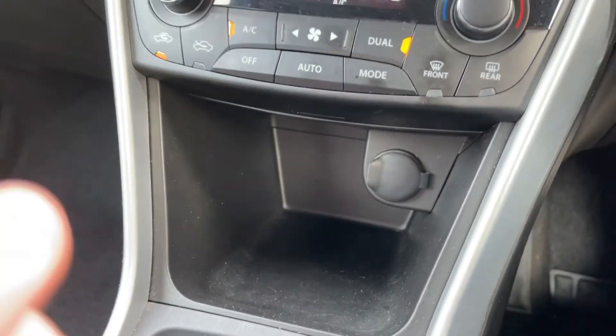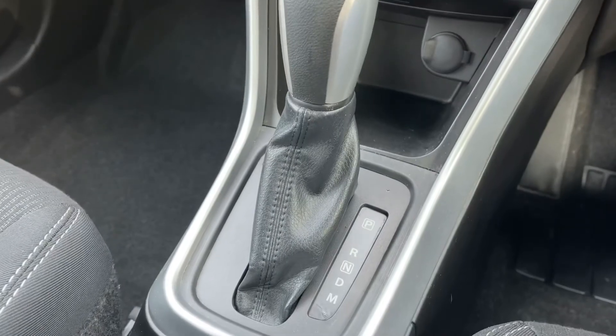If I move the gear lever out of the way, you'll see we have a 12 volt charging socket and then the automatic gear lever just there.